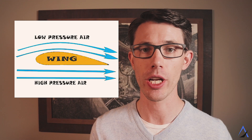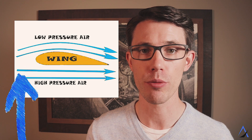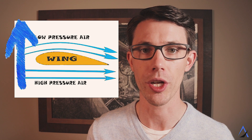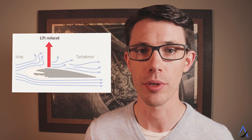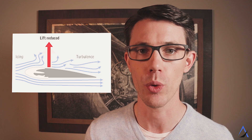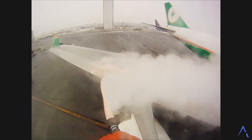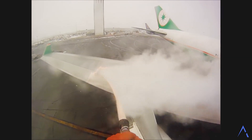First, a little bit of theory. Airplane wings generate lift by creating a low pressure on top and a high pressure on the bottom. Based on Bernoulli's principle, pressure moves from high to low, therefore pushing the wing up. When you have ice or snow on top of the wing, it disrupts the smooth airflow over the top, reducing lift, increasing drag, and making it impossible for the wing to fly. This is where the first step starts, called de-icing. De-icing is the removal of snow or ice from the top of the wing, making it safe for the airplane to take off.